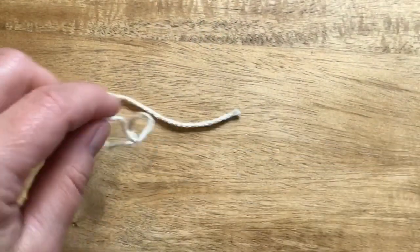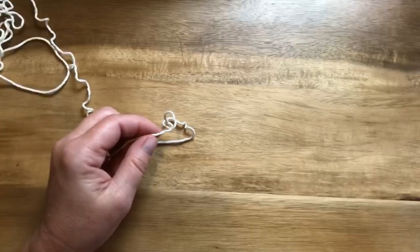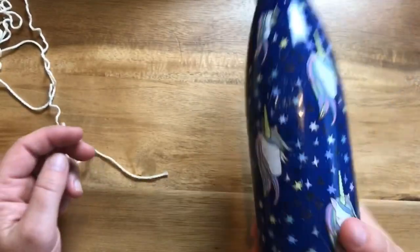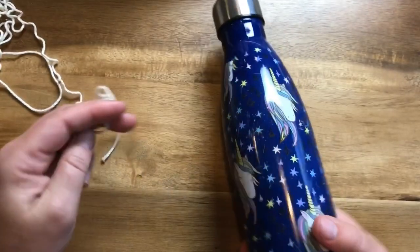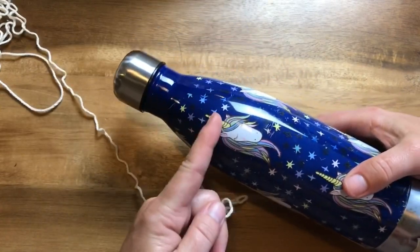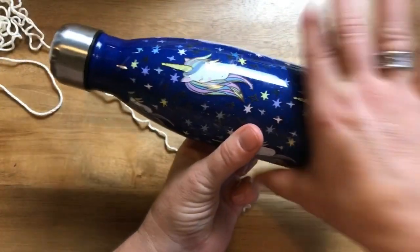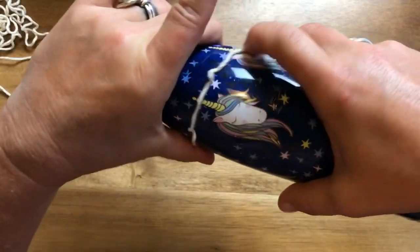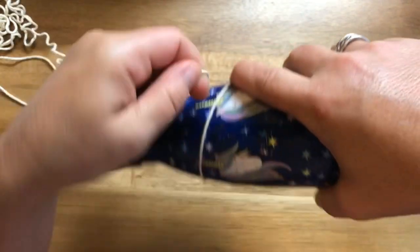Okay, so this is how I created the tassels — I put a link on there. I just used my water bottle and went about right up to here, not to the thickest part because that would have been too big, so I put it like right about there and then wound it around about 20 times.